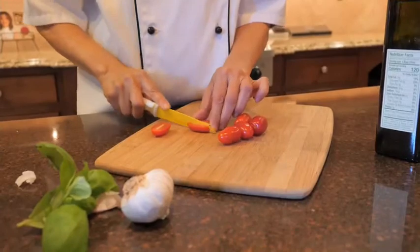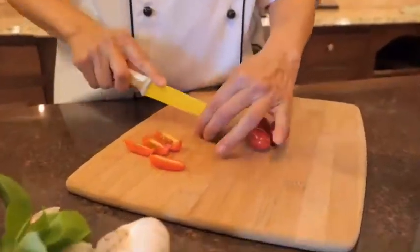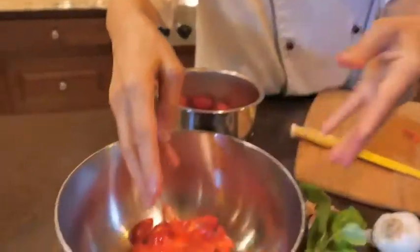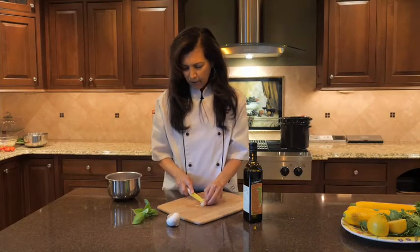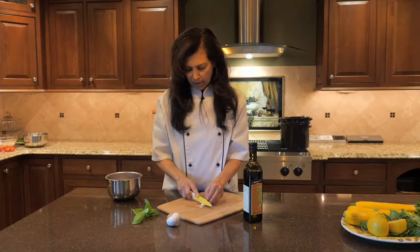We're going to quarter our grape tomatoes. Now the next step — I have three cloves of garlic, and you can cut this garlic however you like. I'm going to do some thin slices.